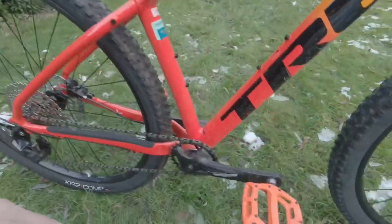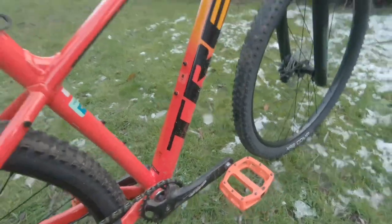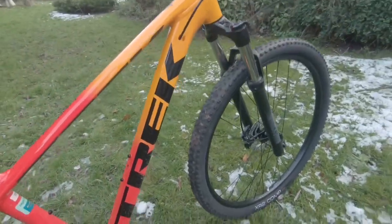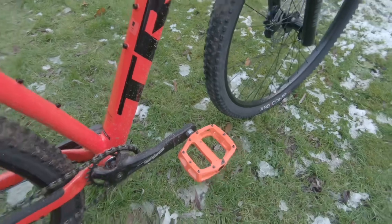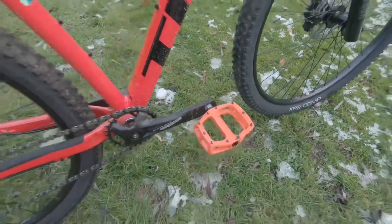The pedals — I've put on some V12 pedals, thought I'd match the orange but it doesn't quite match. Anyway, they're really nice sturdy aluminium pedals with nice grips for off-roading. Looks like a pedal that will cause some shin damage, I know that much.